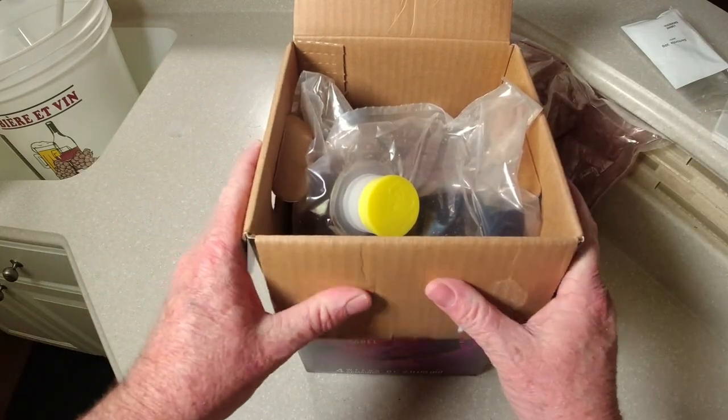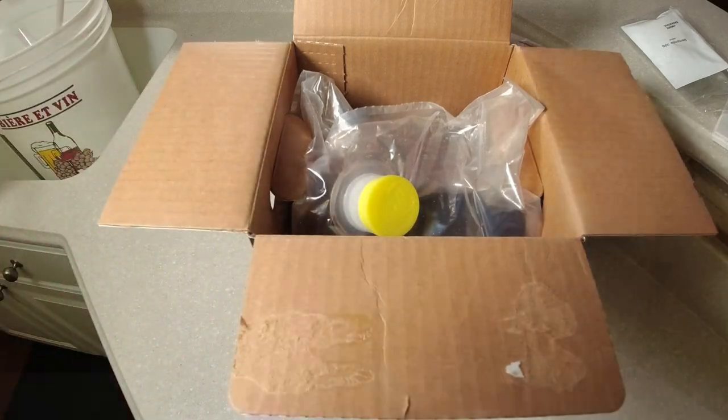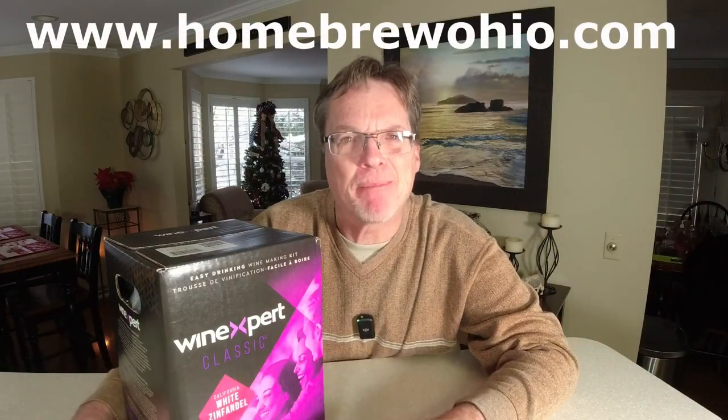We're going to follow these instructions very carefully to show you how easy this is. Thanks to Homebrew Ohio — a lot of the links I provide in my Amazon links go to them to support them. There are all kinds of different wines you can make. Some are more expensive because they have a higher juice-to-water ratio, some have oak flavoring, and some have the grape skins included, which gives you a full-bodied wine. The higher the price, most likely the better the quality.